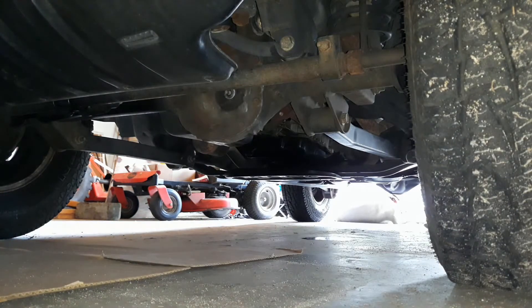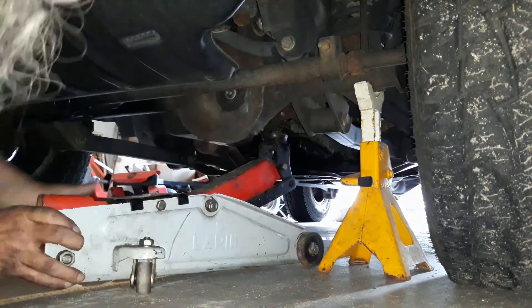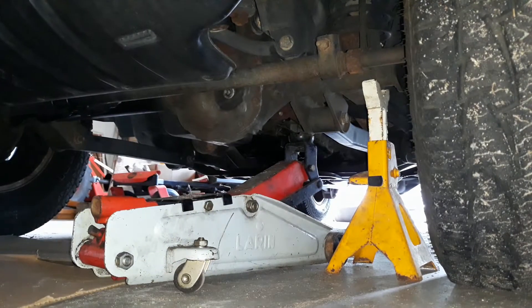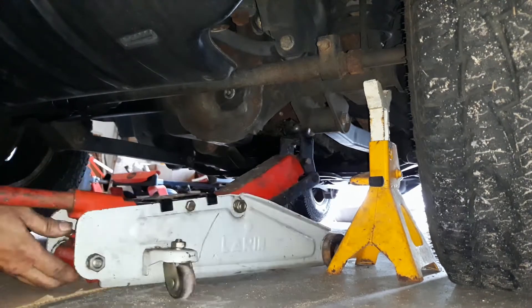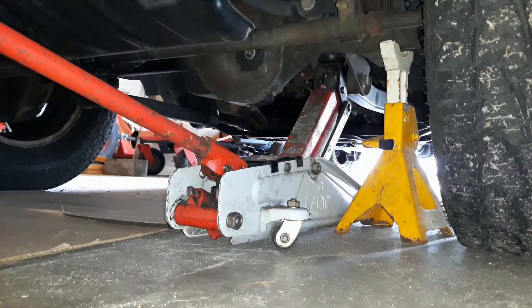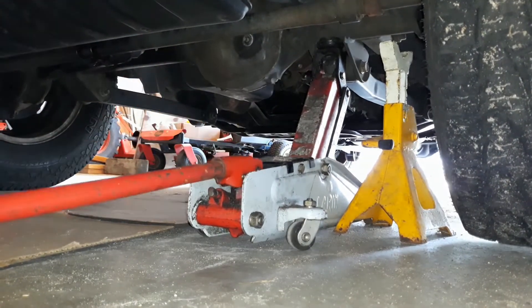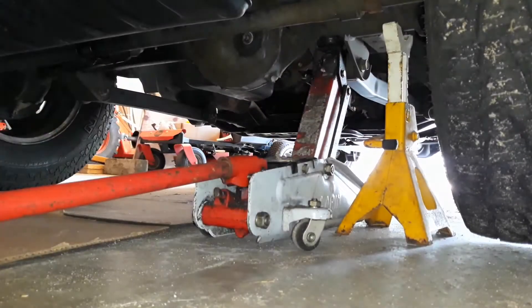Once I got them loose, I used my floor jack and set it up so I could get a jack stand underneath. The scissor jack that came with my four-wheel drive Jeep is basically useless — it doesn't give you enough height to actually change out the stock tires. Isn't that crazy? So I had to jack it up with a stand using a jack that's basically almost a hundred percent extended.